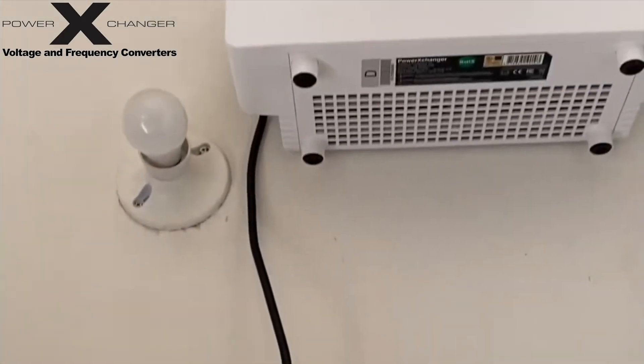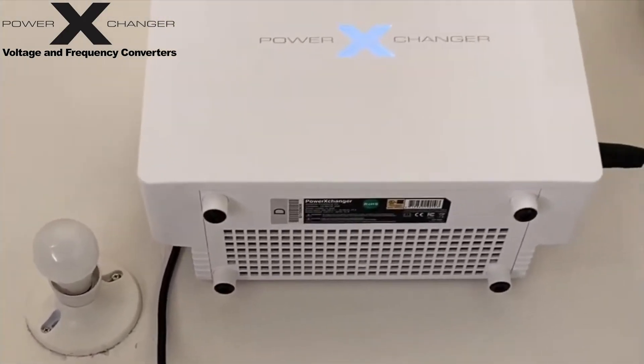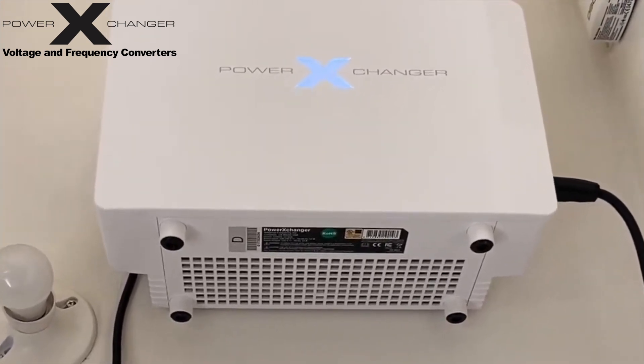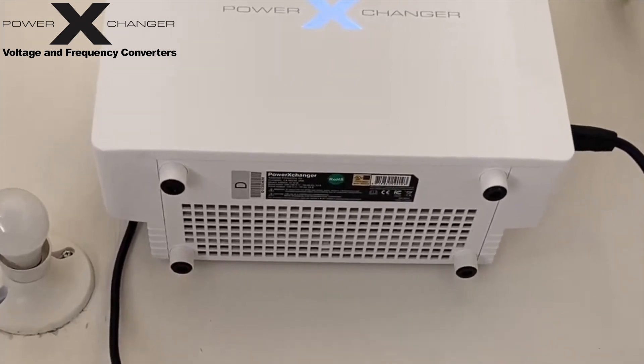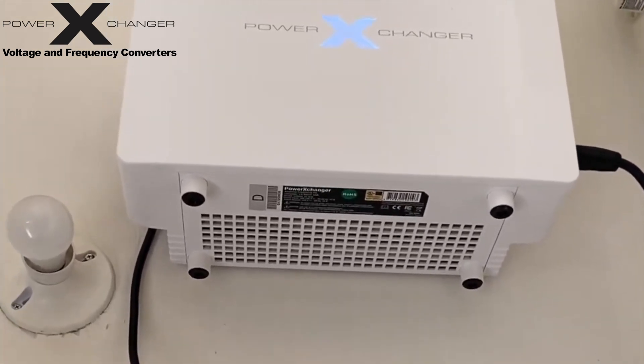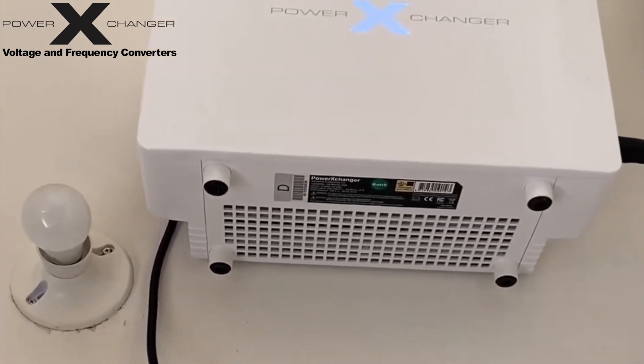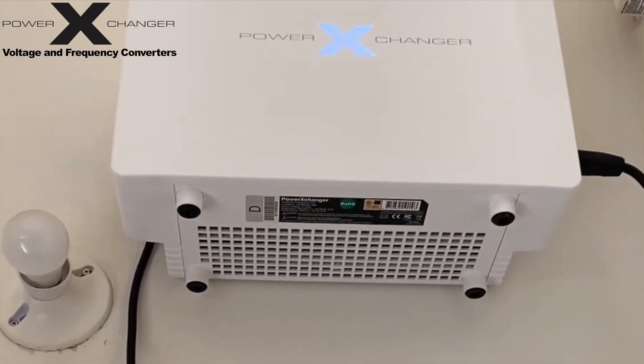Here it is all mounted. That light fixture below it we're going to be moving, because we're going to be stacking a dryer on top of it. But this is the Power Exchanger X15. I hope this helps anyone who has a machine here in Jamaica and needs to get the electricity converted to get it working.